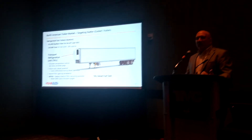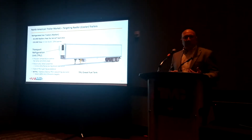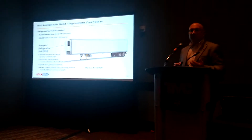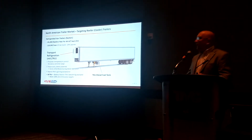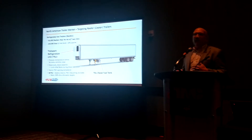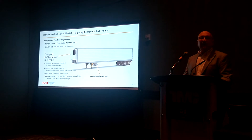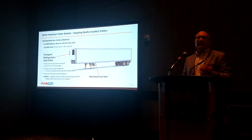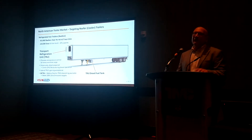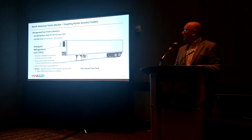Let's talk about the market. Where we're targeting — when you look at this, the TRU, the transport refrigeration unit for truck or trailer. Here in North America, 20% of all the van trailers built are reefers. That's a significant market — somewhere around 40,000 to 45,000 are built a year. It varies depending on the market, but that's a good portion.